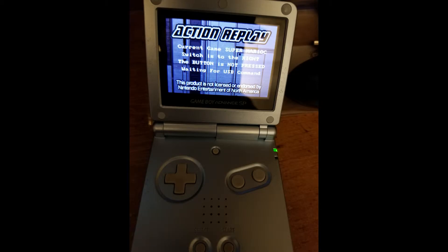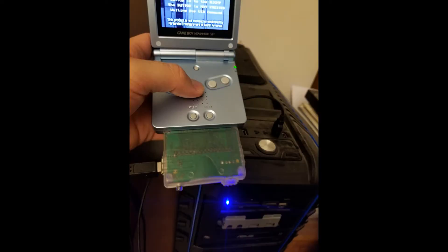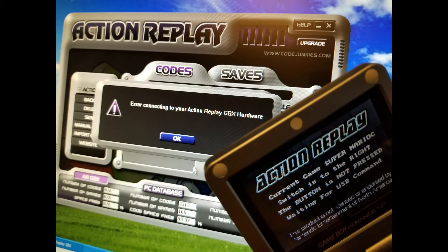I just got the USB cord. I tried connecting it to my Game Boy Advance SP, tried doing everything I possibly could — button combinations, installing the program. I even installed the program on a virtual machine running Windows 2000 and XP. I only got it to kind of work on XP with the drivers, but even then, as you can see from the error messages, it just doesn't work at all.